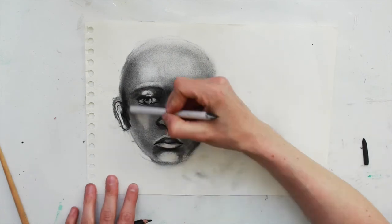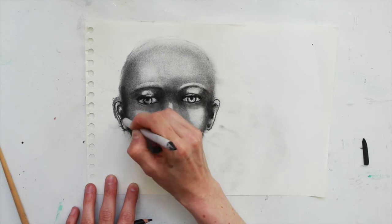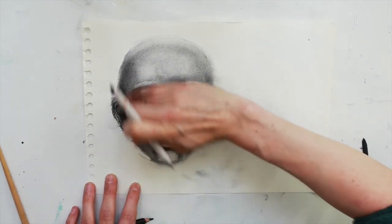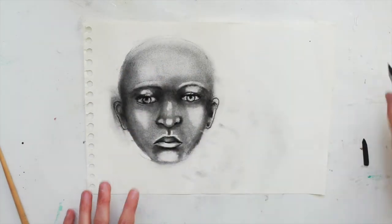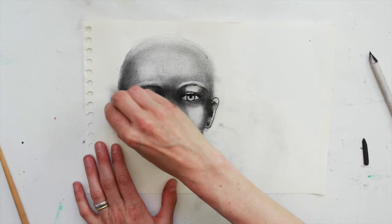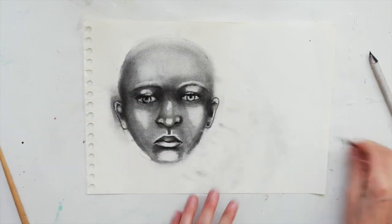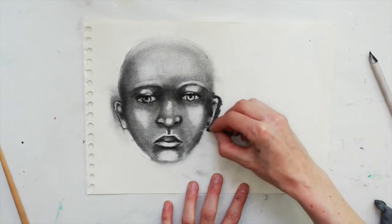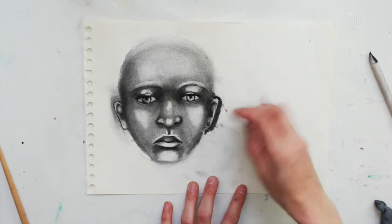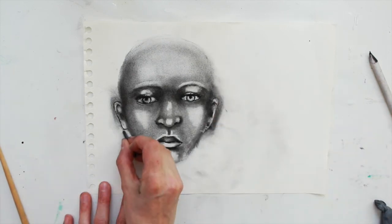We'll do the same on the other side — using the finger, the blending stick, the willow charcoal. You can even blend over the edge of the line, as I've done there on the left hand side. If you blend over the line, then you can erase around the edge or shade around the edge.